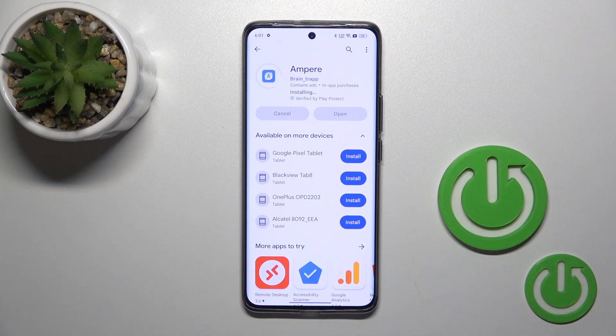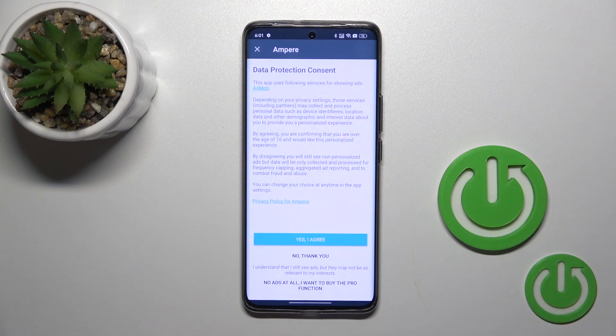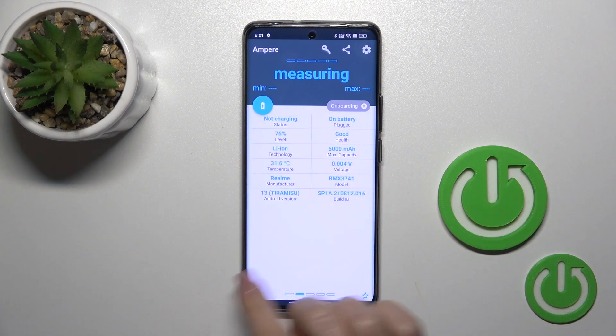Just wait a couple of seconds and after that click the open button, tap yes to agree, pick close, and tap OK.